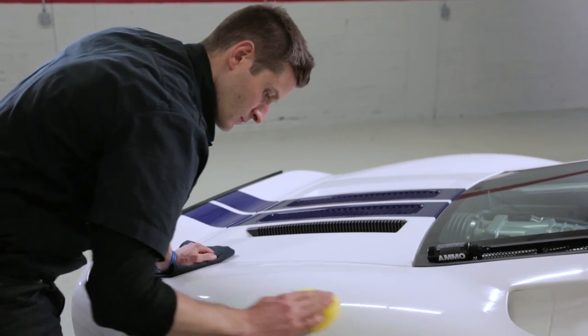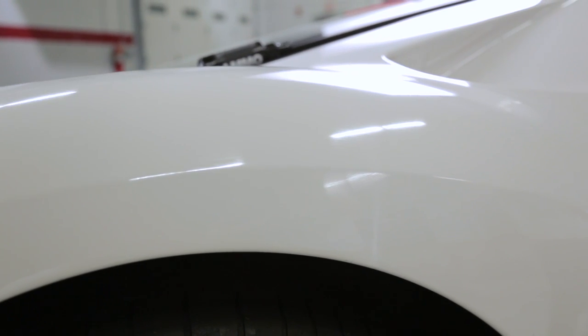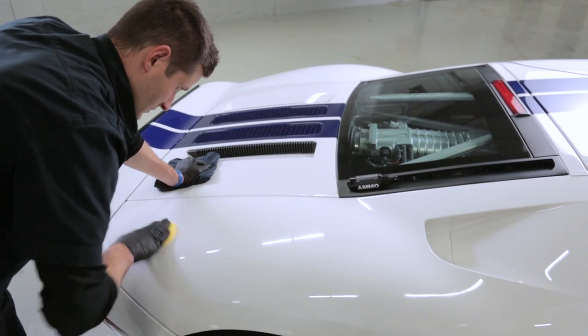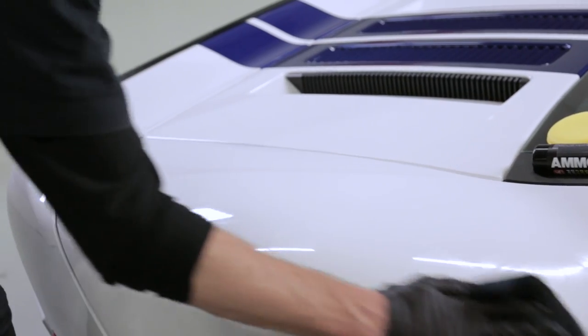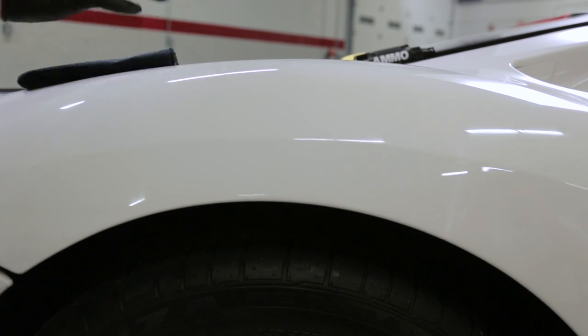Coatings are a fantastic addition to the team of products used to protect the depth and shine of your car's finish, especially in today's harsh environment. Coatings should be applied directly to the surface of the paint, so washing with dish soap or wiping with isopropanol might be necessary based on the current condition of your car. Apply the coating evenly and make sure to read the directions for cure times and removal procedures. Once installed and properly cured, add paint sealant then wax for a warm deep glow and to protect the coating itself.